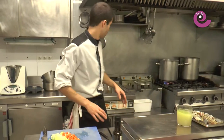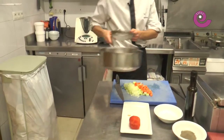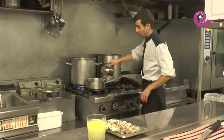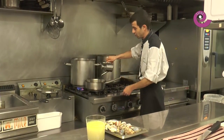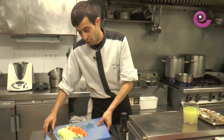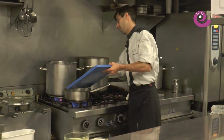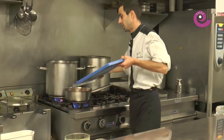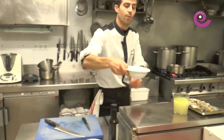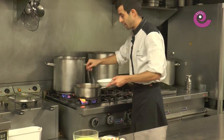Once we have that set aside, in the same pan — which came out very clean, luckily — we're going to make the sofrito for the cream. We'll add a generous drizzle of olive oil from Bajo Aragón, turn on the heat, and add all the vegetables except the tomato: carrot, leek, onion, and garlic. We add a little seasoning — adding a bit of salt makes the vegetables brown faster.